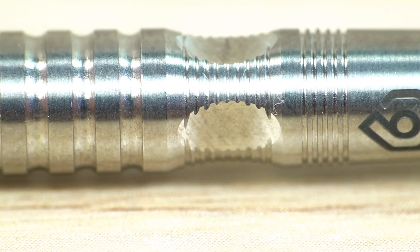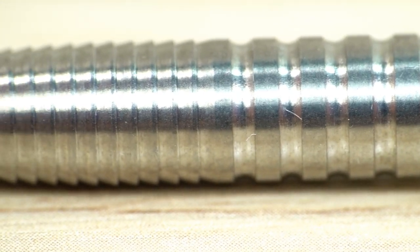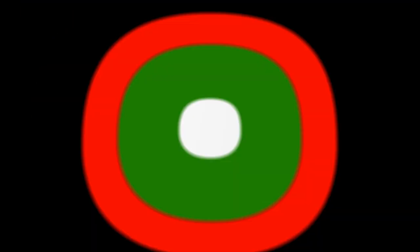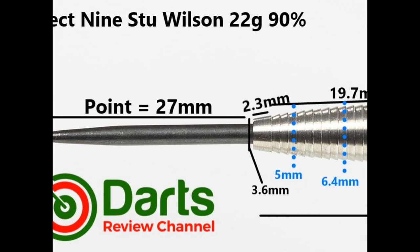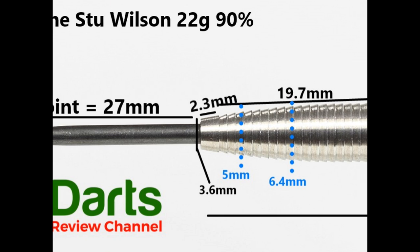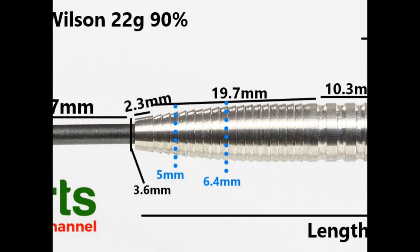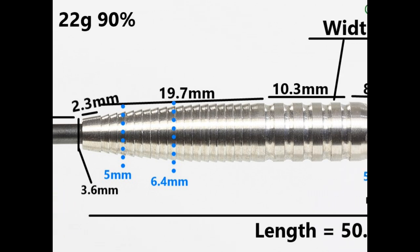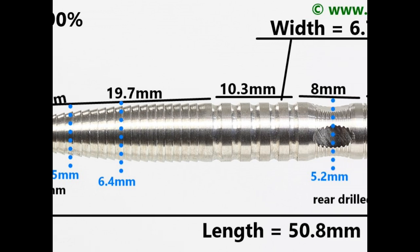That's the super close look at the Perfect 9 Stu Wilson darts. The dart is fitted with a black coated 27 millimeter point. There's a smooth section at the front of 2.3 millimeters, then a section of flattish shark style grip that's 19.7 millimeters. Then a fairly shallow ring grip that's 10.3 millimeters, and then the small scallop section with the oval milled cuts — that's 8 millimeters.